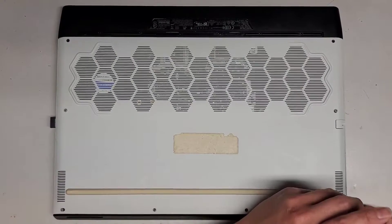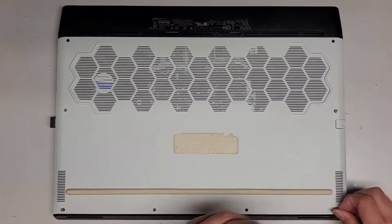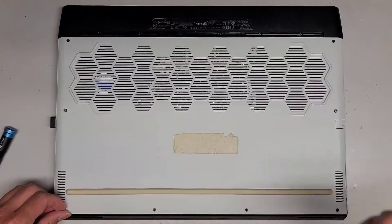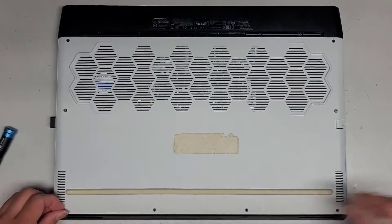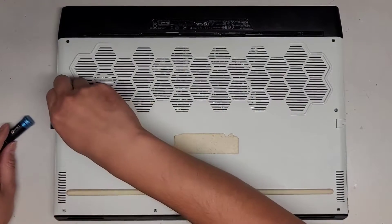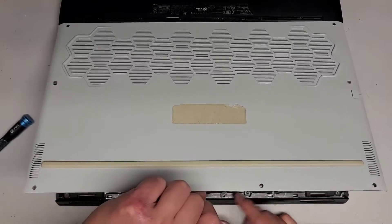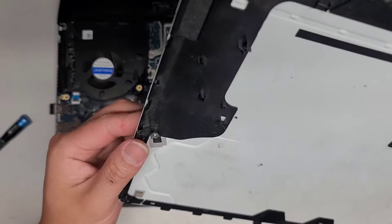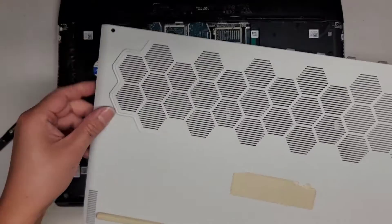That screw seems stuck. These corner screws seem to be stuck as well — oh, it came out. Maybe it holds in place because they have a smooth edge, and then the thread's there, so that might be how it holds in place. Usually it's like a washer or something that holds it, so it's kind of weird. I just got my fingernail in here and pulled up, and now it's out. I was right — there's a washer here. These two actually don't have washers, so they're just being held in place with friction, it seems.